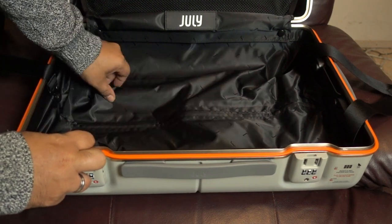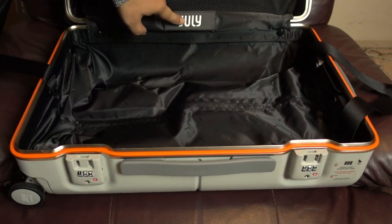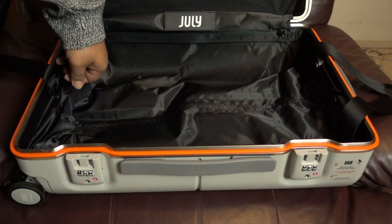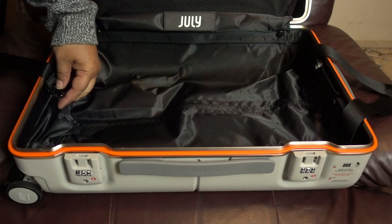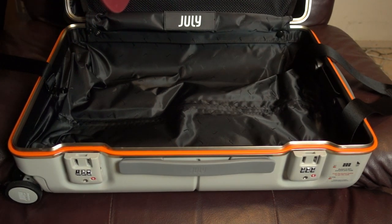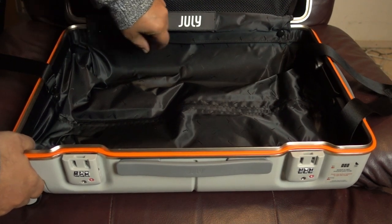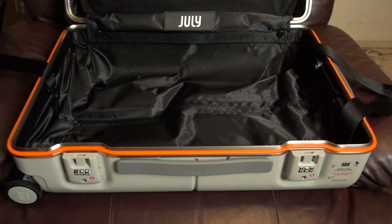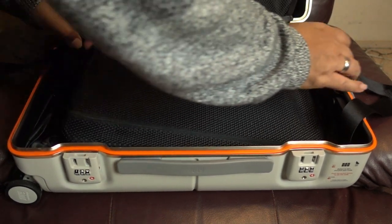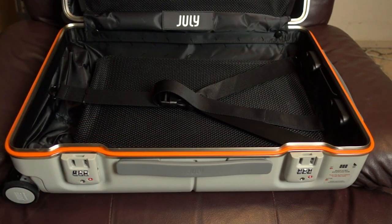Inside the lining it's a soft kind of material with little J's all over it. We've got the July branding again, which is nice. All of the little clips, fasteners, and things seem to be pretty good quality — pretty sturdy. Something I didn't notice before: all of these little clips — every time something has hardware, it's covered with a little tab that you can remove. If you ever needed something repaired, though what you might be doing inside your luggage to cause it to need repair, I'm not sure. So you close that up and pull the strap back, cinch things down, and you're good to go.